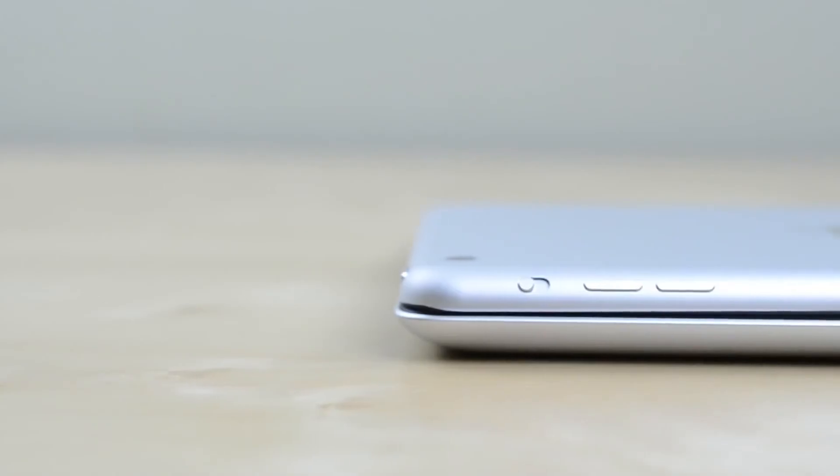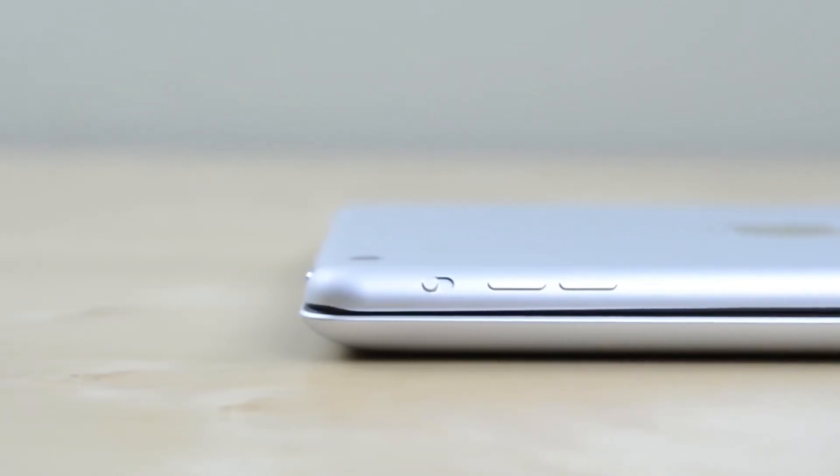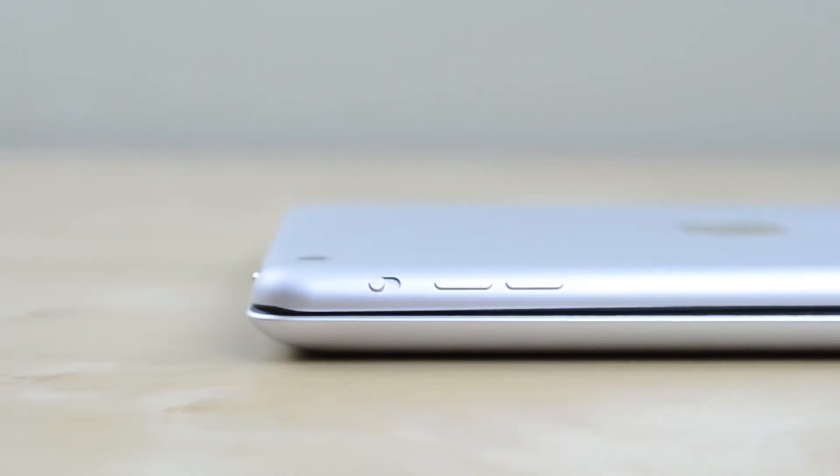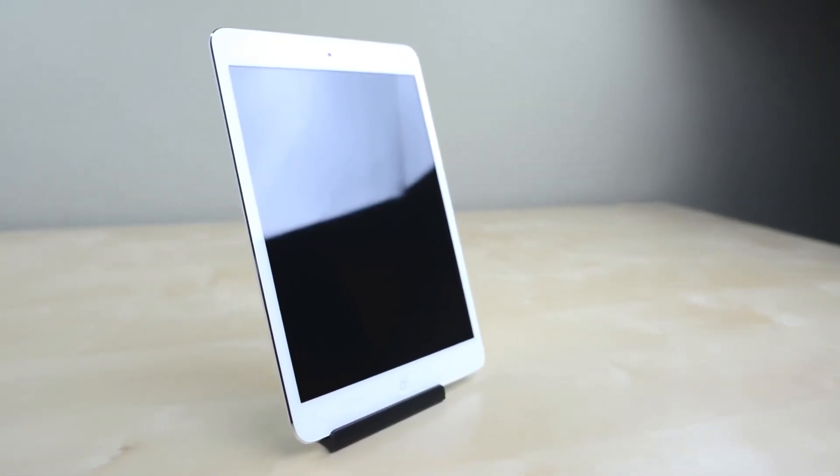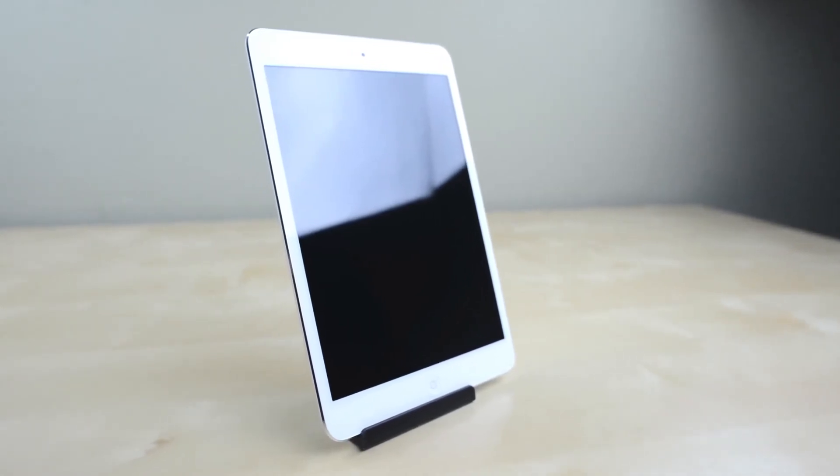Now for the fun part — the iPad Mini in all its aluminum goodness. The first thing that jumps out at you is how absurdly thin it is at only 7.2mm. The bezel is much smaller than the normal iPad, and here you'll find the 7.9-inch screen which unfortunately isn't a retina display.